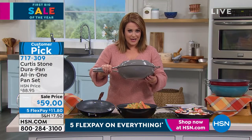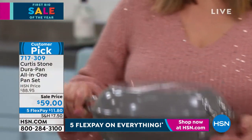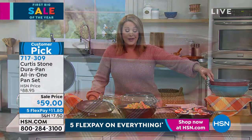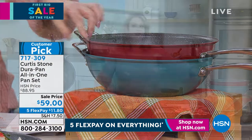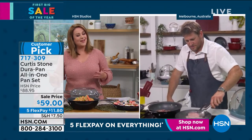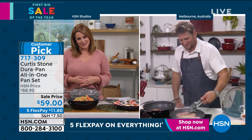This is the stone gray — a lot of you love this modern, very hot interior design color. We've also got black, the final red last call right now, and turquoise — final 20. The race is on — 717-309, Chef. This is the last two hours of your visit from Australia — people are placing orders as quickly as possible.